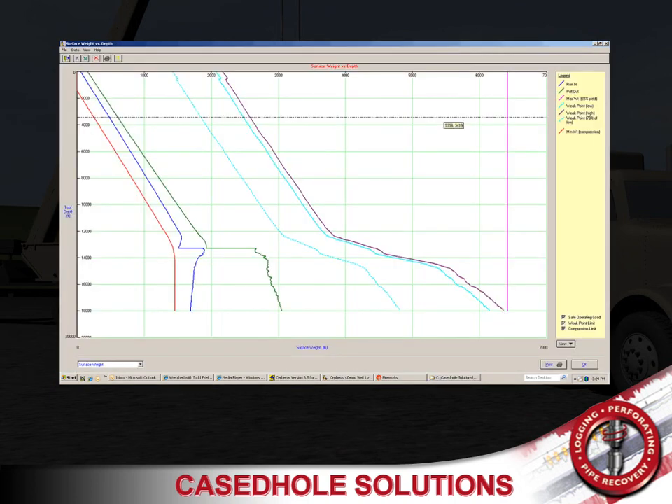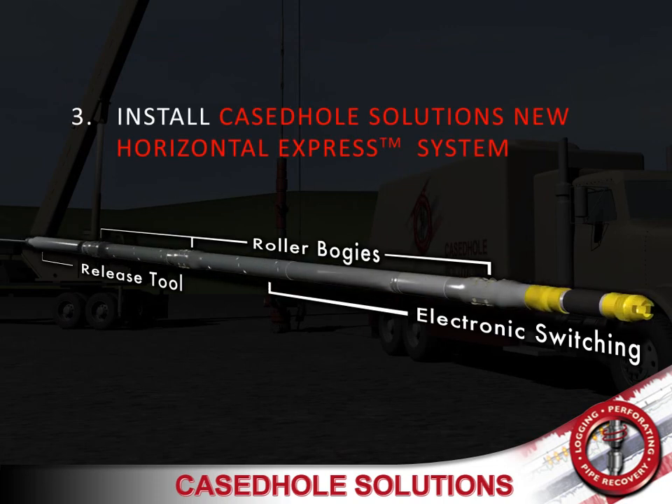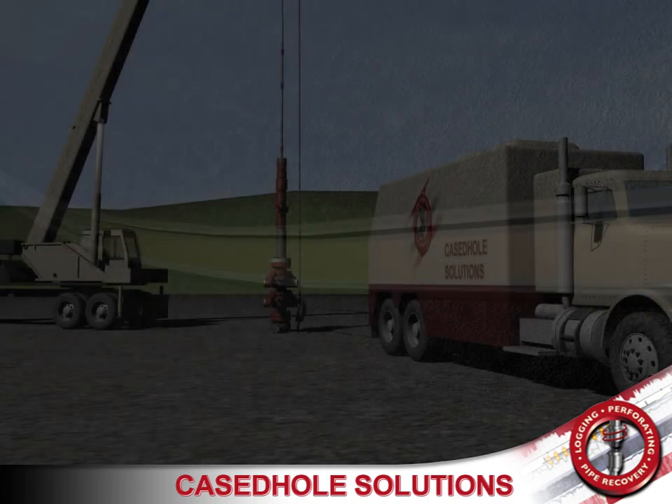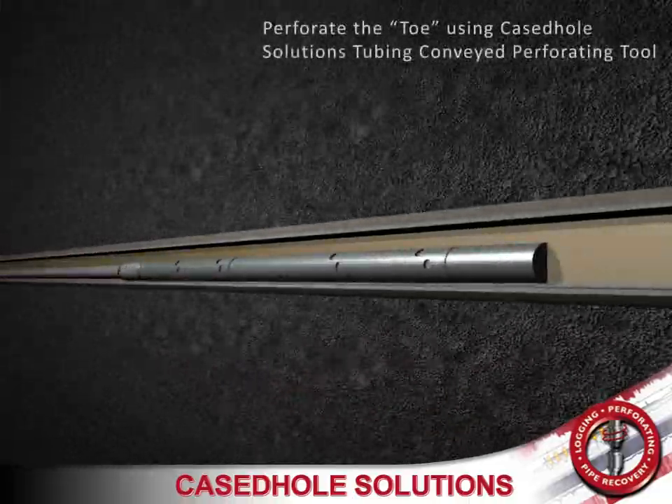We install Case Hold Solutions' new horizontal express system, featuring Case Hold Solutions' electronic release tool, roller bogies built by Wireline International, and Case Hold Solutions' electronic switches. The toe is perforated using Case Hold Solutions' tubing conveyed perforating system.